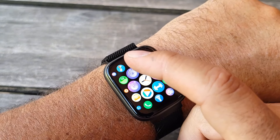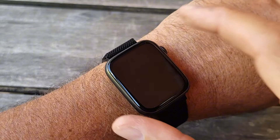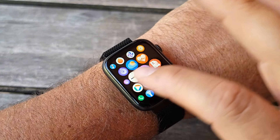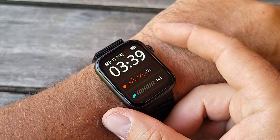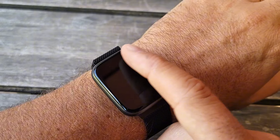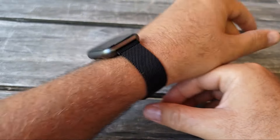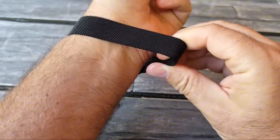I tested the call quality — it was very clear and good. I called my wife and she didn't even know I was calling from the watch. Touch response is easy and everything works well. As for water resistance, you cannot go underwater with it, but washing your hands is fine — it's just not designed for underwater use.